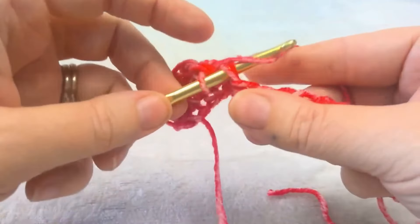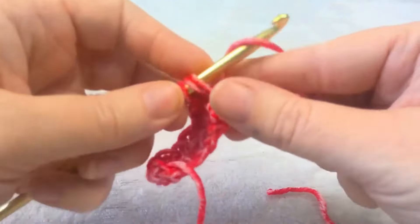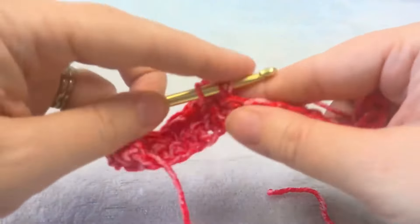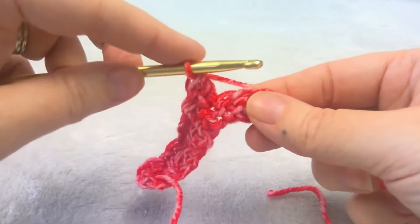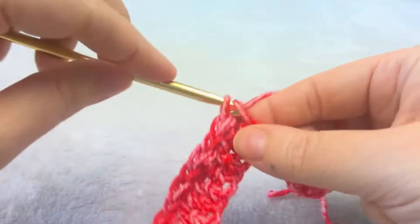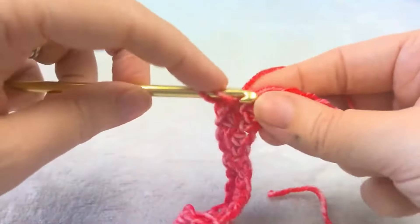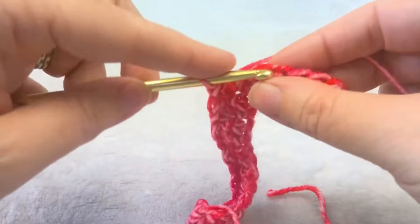Skip a stitch and put a single and a double. Skip a stitch and put a single and a double. Single, double — and then you want to continue this to the end of the row, skipping one stitch and then putting a single and a double in the next stitch.